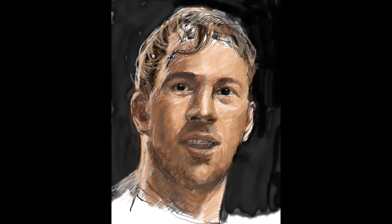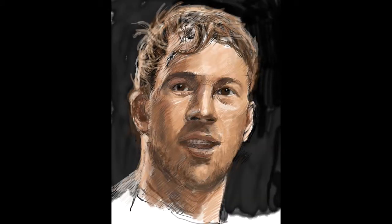So you start feeling the shape of the face and it's looking very much like a sketch at the moment. So this is how you would build a sketch up without worrying too much.